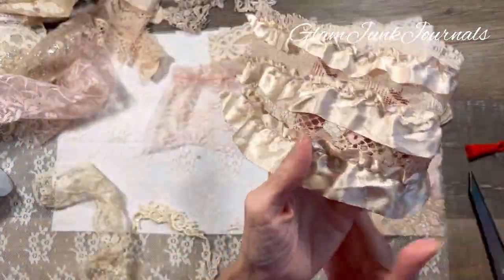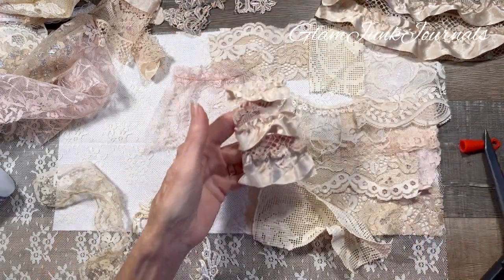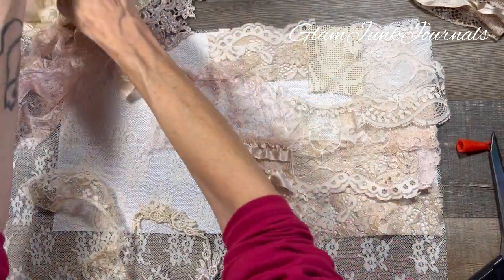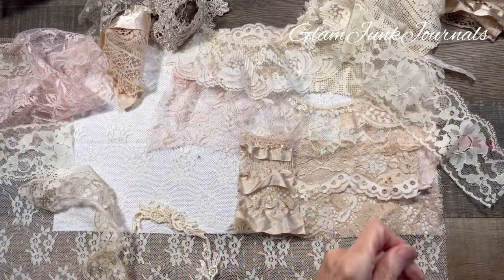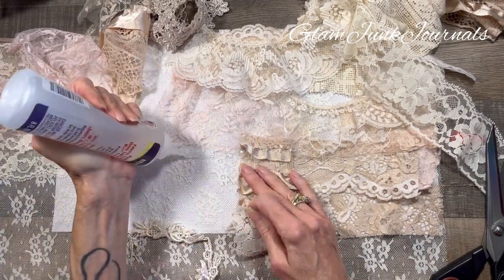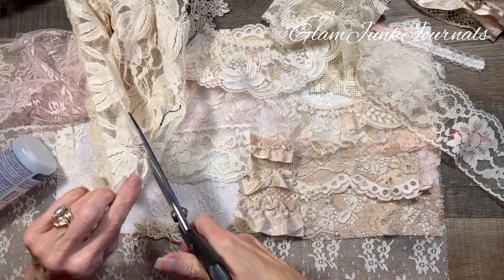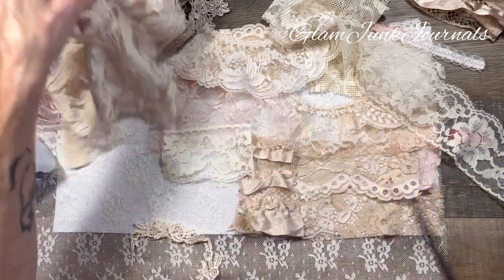Now, I am going to sew around all of these edges when I've completed doing this. If you don't have a sewing machine, just make sure that they're tacked down securely — a sewing machine is not a must-have at all. Another thing to do with collaging is different sized pieces, different materials. I just think that it totally gives your finished piece a lot more interest, and that's what I think is so much fun.